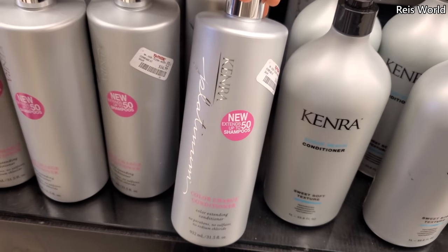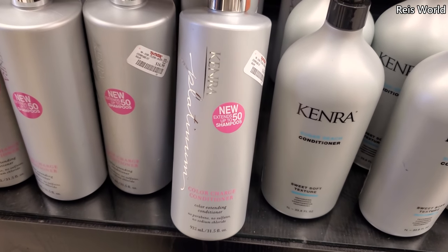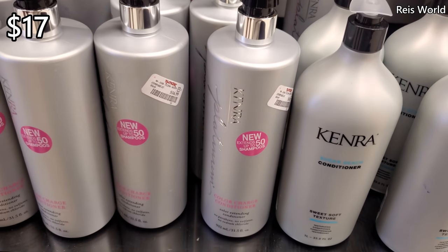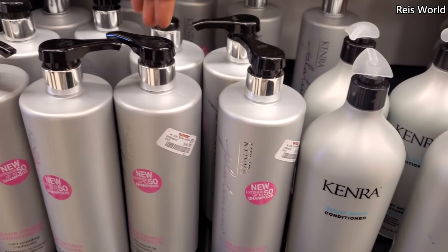So Kenra — color extending conditioner, no paraben, no sulfate — this is $17, but I'm looking for the shampoo. Because my girl is not coming back until April.